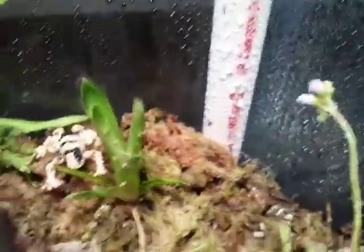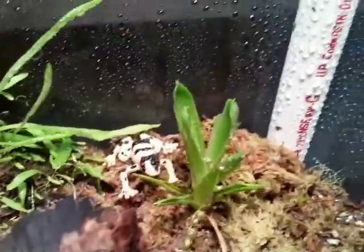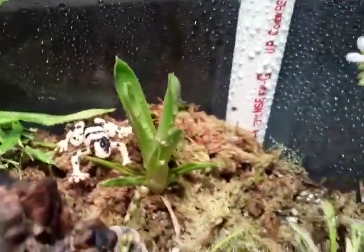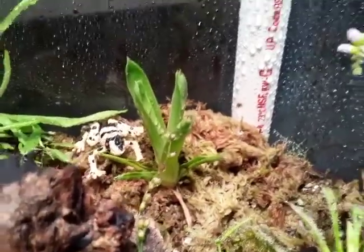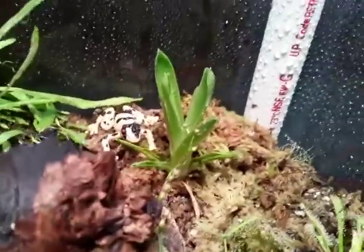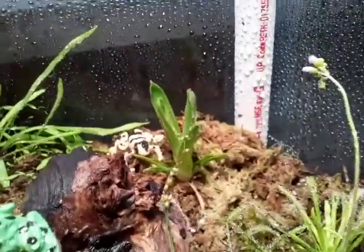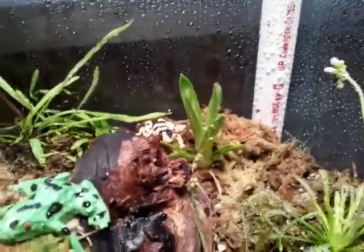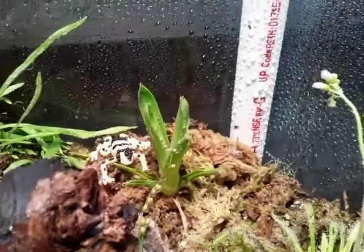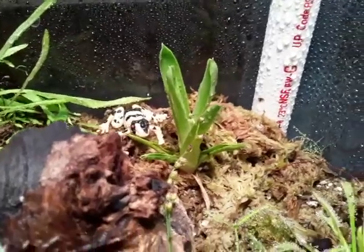Just like any other bromeliad, besides it being carnivorous, once it gets big enough it will produce pups, which are baby plants along the sides of the mother plant. Over time the mother plant will die and the pups will take her place. To save the mother plant, I heard you can uproot her and divide the pups from her — that way you have more plants, and the mother plant will produce even more pups.